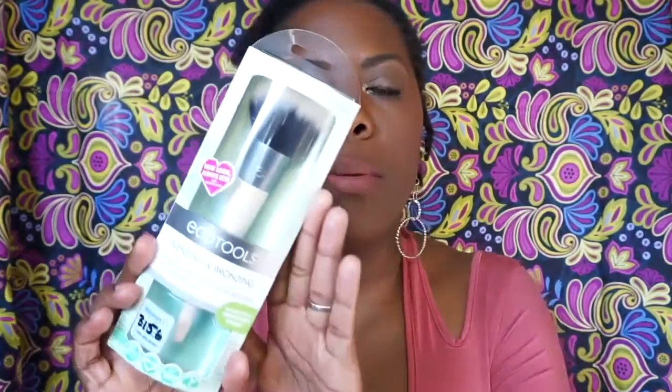The next product is the EcoTools blending and bronzing brush — best with powder and cream bronzers for a buildable glow. This is what the brush looks like. I was really drawn to this brush. The price for this brush was $4.98, and with a $2 coupon I got it for $2.98.